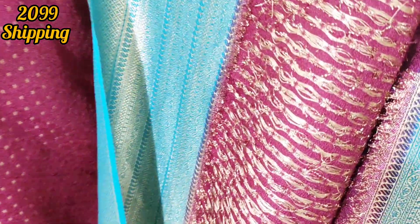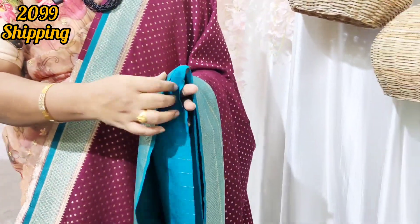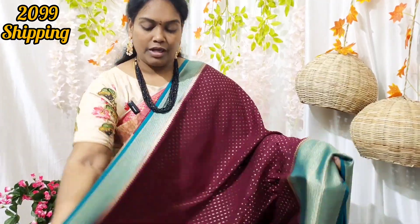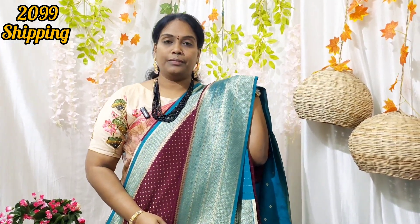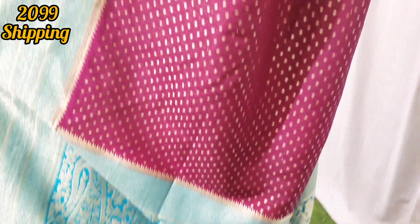I am going to add a little white color at the back portion. We will put it in the pally.